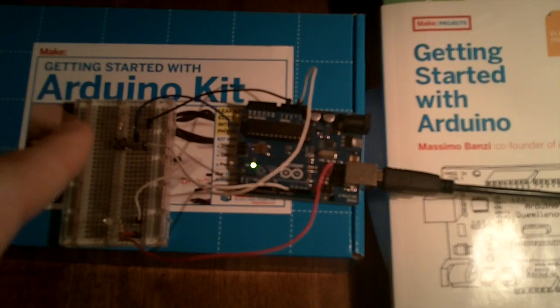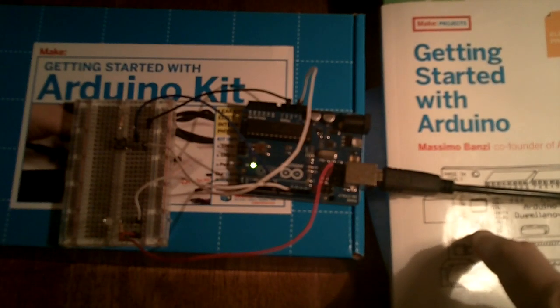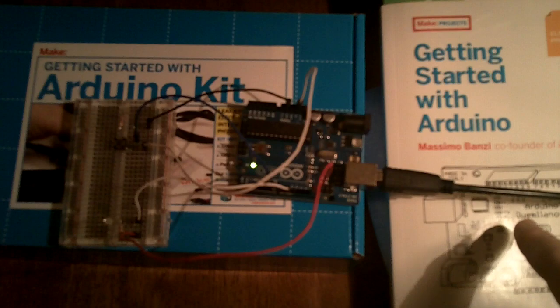This is my Getting Started with Arduino kit by Makershed that I bought through Radio Shack. And this is the Getting Started with Arduino book — the first edition, which I got a while ago. These two obviously work great together; this kit and book are a great match.